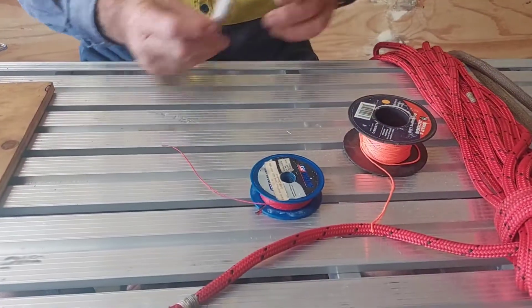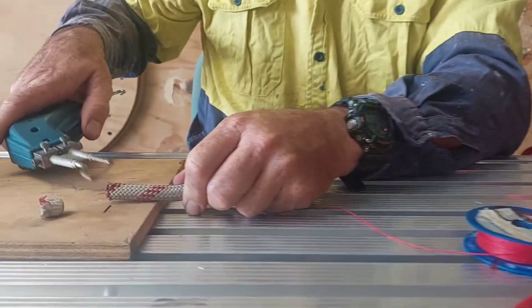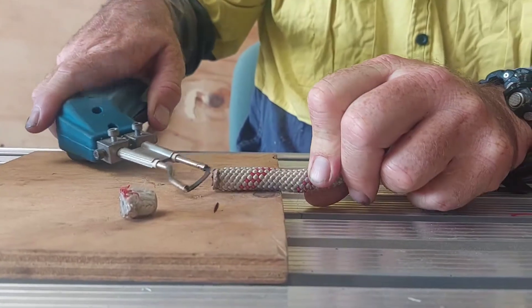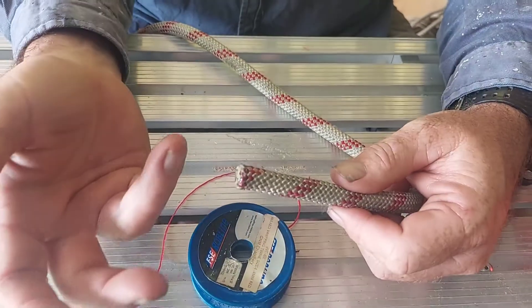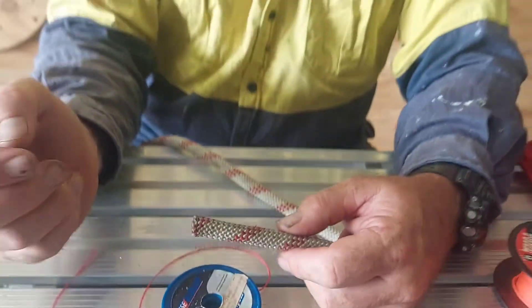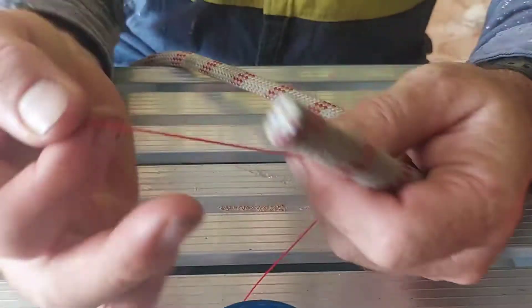So all we do — I've sealed this one off, just neaten it up so it doesn't have any sharp edges on it because they're annoying. So we've re-sealed the end, which should be enough, but like I said, we've had a problem with the jacket milking back and the core poking out, so we don't want that, so I'm going to whip it.